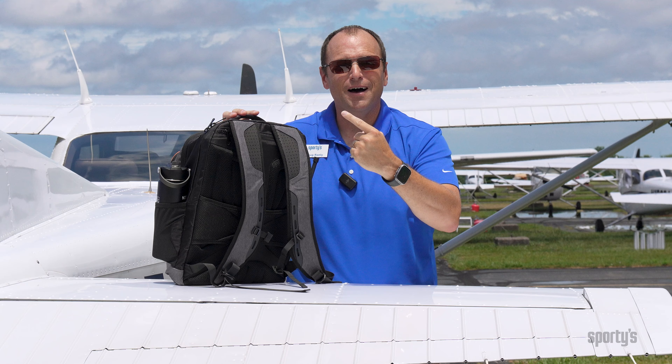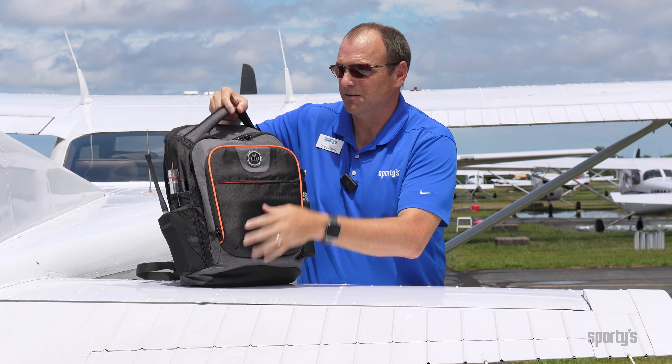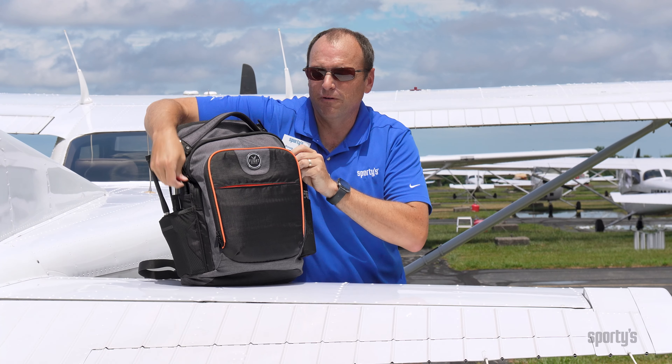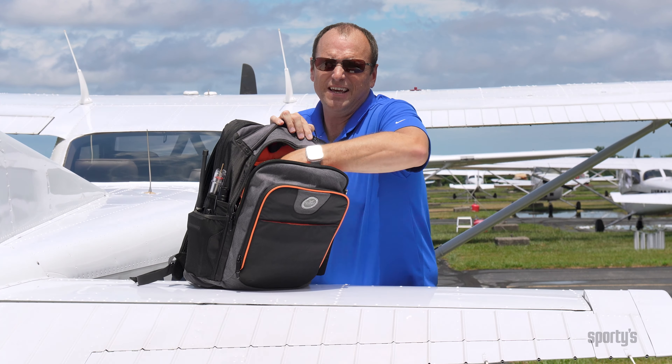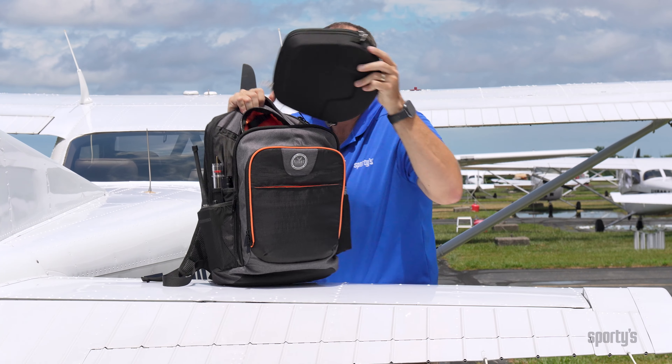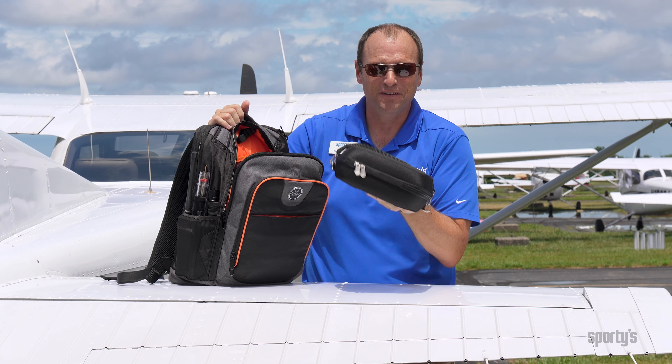We've covered the iPad pocket and the computer pocket — but where's all the flight stuff? That's in the big pocket in the middle. That's where you'll find all my flight gear, including a headset. This bag is so large that you can keep your headset inside the big case it came in, and it fits just fine.